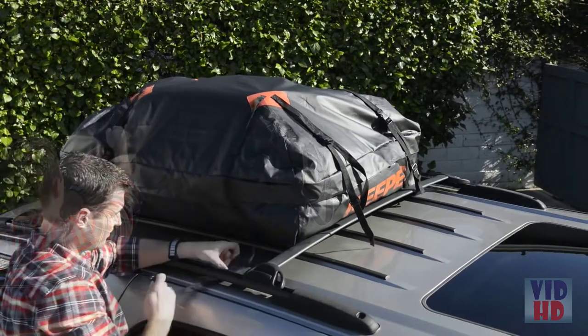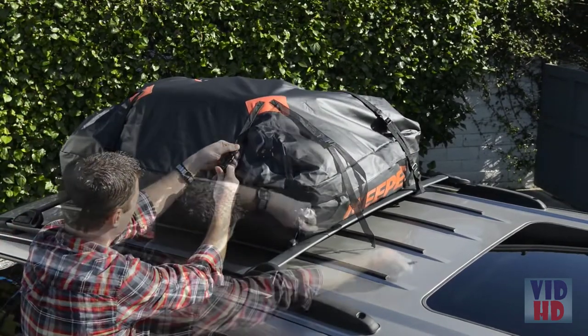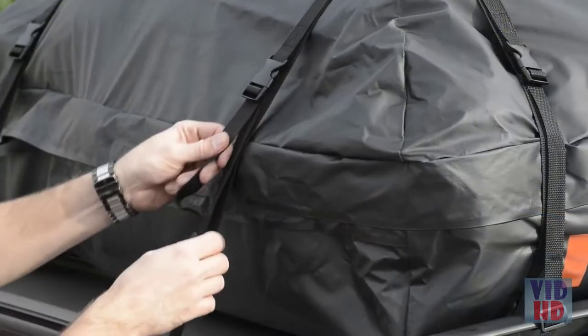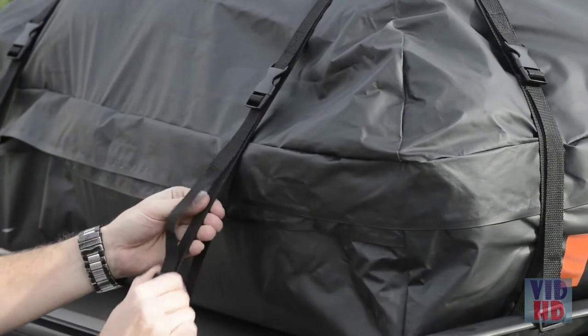Keeping the bag centered in the luggage rack, tighten each strap to secure it to your vehicle and keep the contents from moving inside of the bag. Use the slide buckles to remove the slack from the straps.